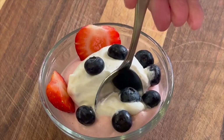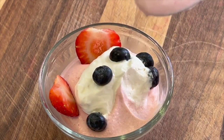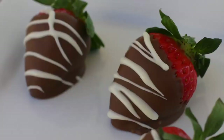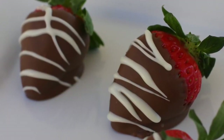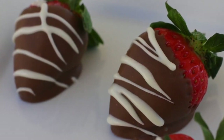This is really decadent, creamy, delicious, and flavorful — it has enough strawberry flavor. You are going to love it, it is fantastic. If you want to try another easy and quick dessert, check out my chocolate covered strawberries — I'll even show you how to do that white drizzle on there. It's delicious.